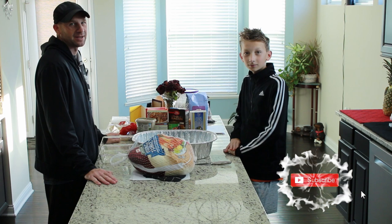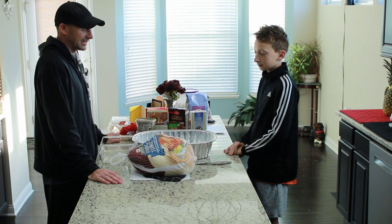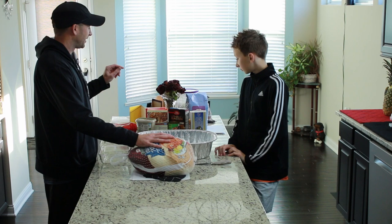Hi everybody, this is Kevin with Inspiring How You See That. We do the inspirational stories and go behind the scenes. Today we're gonna be doing some inspirational cooking — we're cooking a turkey! We're cooking a bunch of stuff for Thanksgiving, and we're gonna have some fun. We'll do a time-lapse video. We're gonna cook the turkey, stuff the turkey, and cook some rolls.